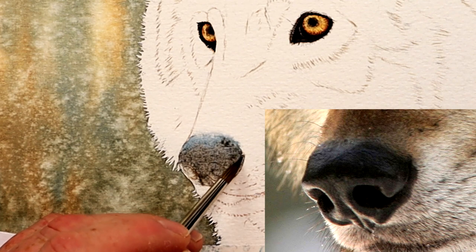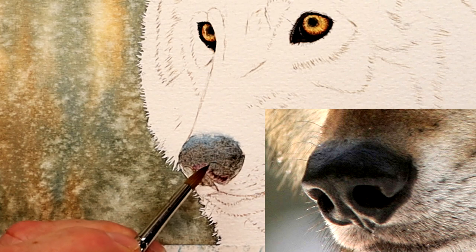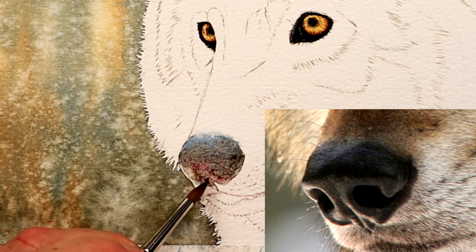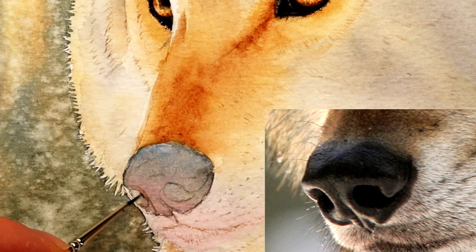You've also got to think about warmth — adding a little bit of alizarin crimson or something like that within the mix gives a warm feel to the bottom of the nose. Now that this is nice and dry, let's start mapping things out.